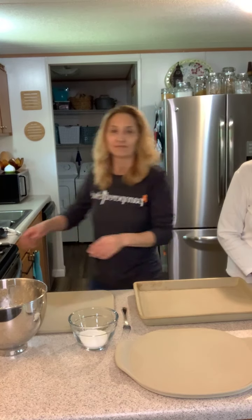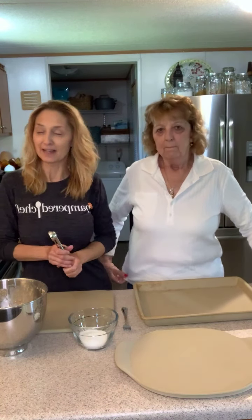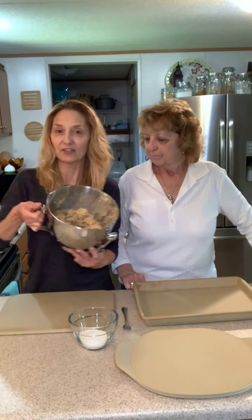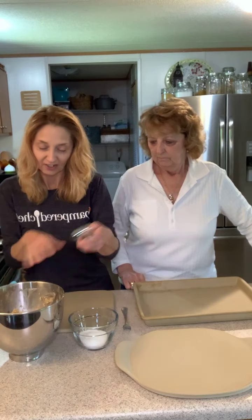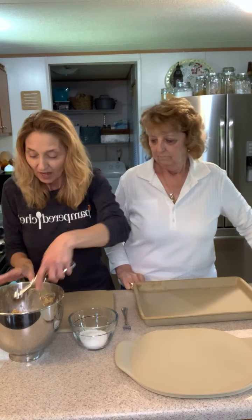Hello everyone, it's Lisa and I'm here with my mom Linda. We're making some oatmeal raisin cookies because it's mom's favorite kind. I already have the dough ready so we can get it on the cookie sheets. We've got all the stones out, we're going to put them in the oven and bake them.